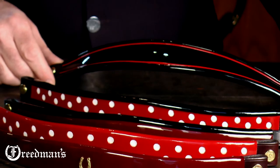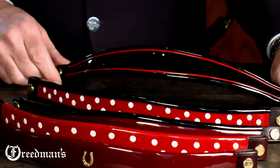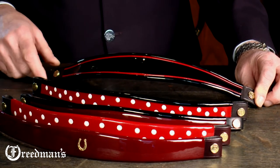Our last brow band is our extra wide tapered trim brow band that features piping. This particular brow band has red piping on a black background and a black turned edge.